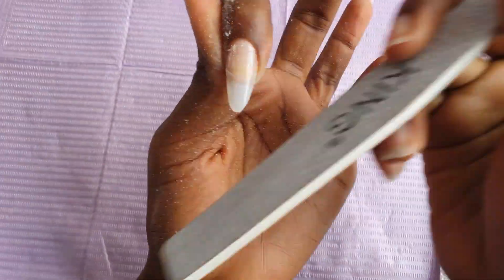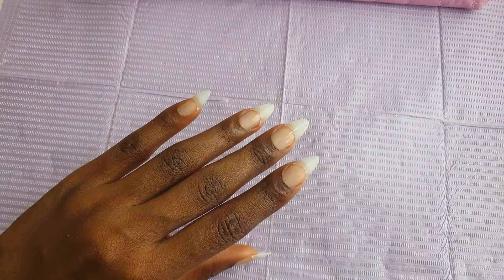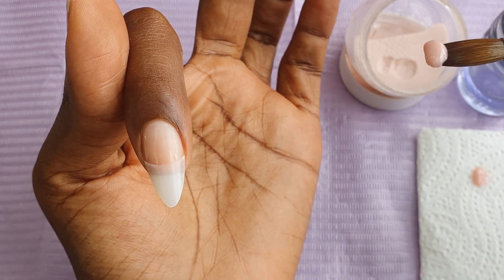In this video, I really want to show you guys my application process, and also how I file my nails with the e-file and with the hand file as well. So first off, we're going to start with the application.